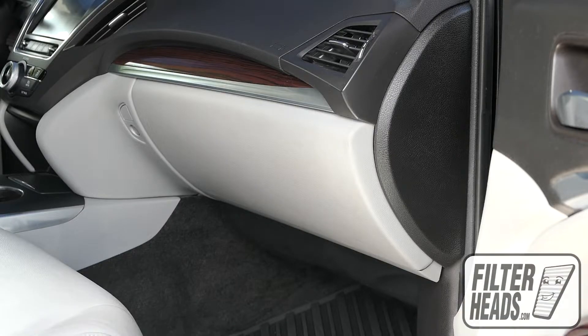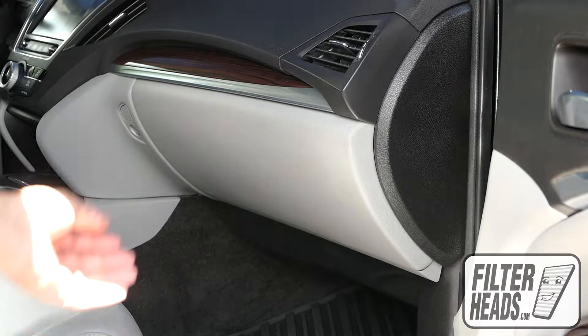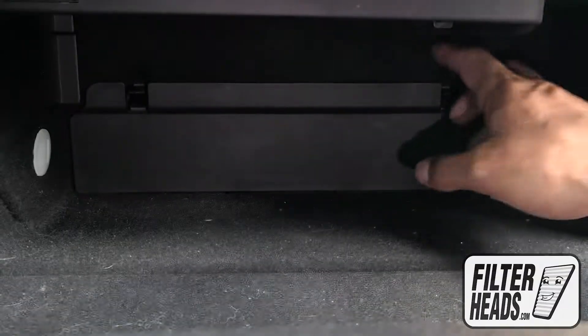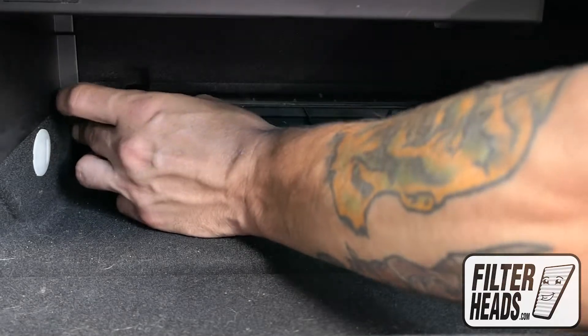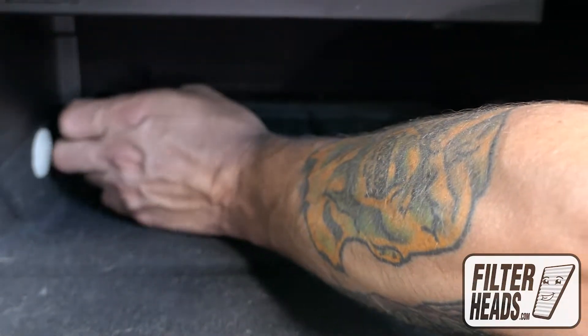The cabin filter is located behind the glove box. Open the glove box, unclip both sides of the filter housing door, remove the filters and frame by unclipping the side tabs and pull the frame out.